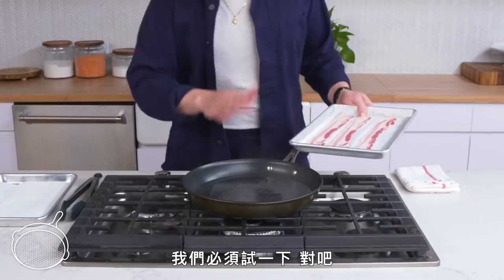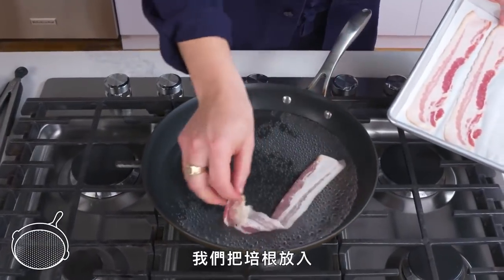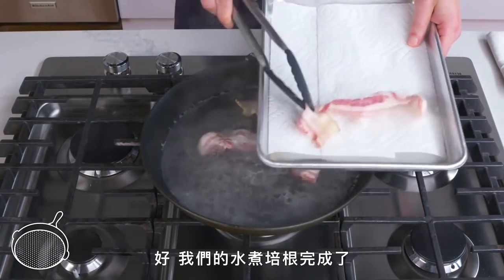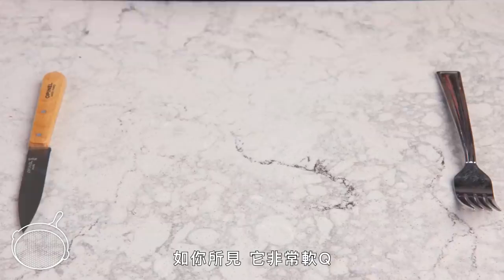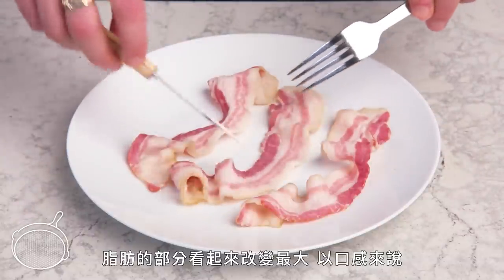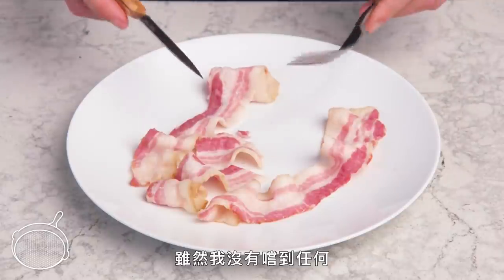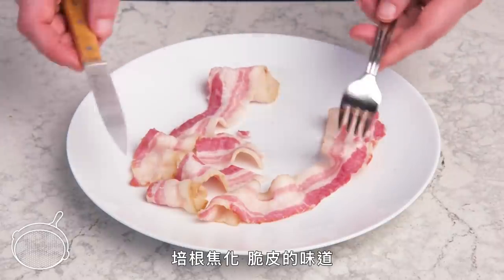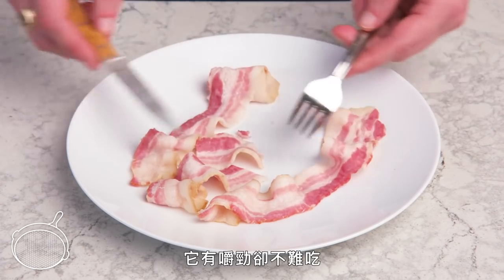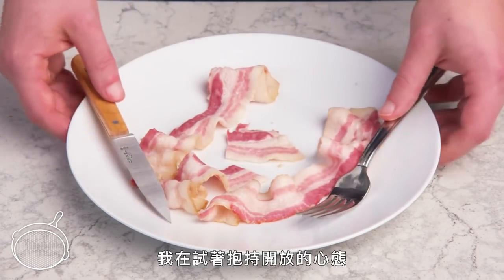Poached bacon. We've got a pan of simmering water — we're going to lay our strips in there. And there we have our poached bacon. It's totally floppy. The fat seems to be the thing that changed the most texture-wise, but it's pretty stringy. Even though I'm not getting any of the browned, crispy, crunchy flavors I associate with bacon, it's definitely pretty interesting. It's chewy, but not in a bad way. It did lose some flavor in the water. Trying to keep an open mind here.